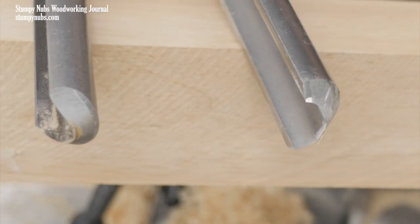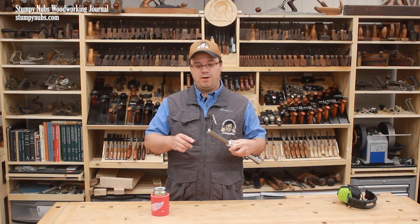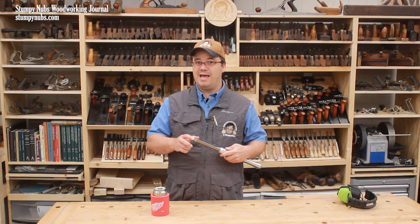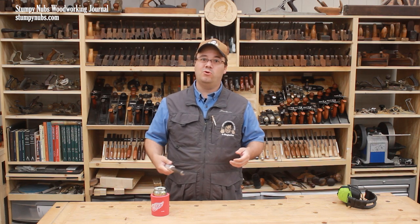Notice how the bowl gouge has the corners ground off while the spindle roughing gouge features sharp corners. If one of these sharp corners digs into end grain, you're in for a violent catch. You may even damage the tool or yourself.